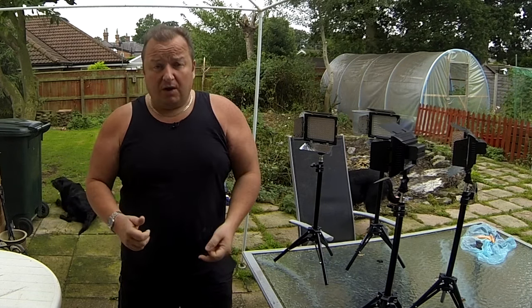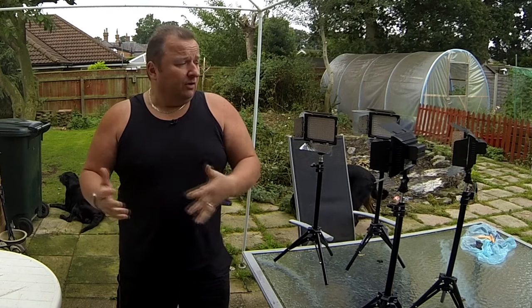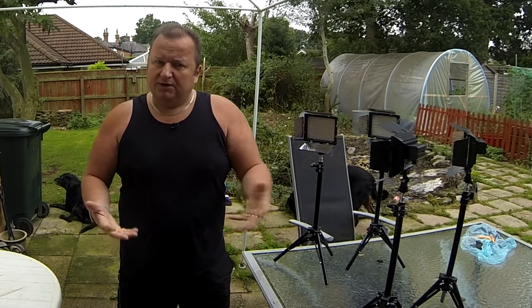I'm back on the old GoPro at the moment with my lavalier mic, so to speak. You'll probably find that the quality is pretty good — it always was pretty good anyway.